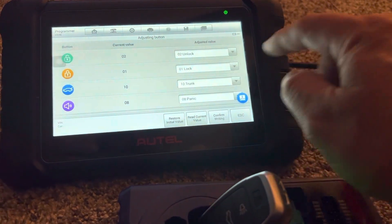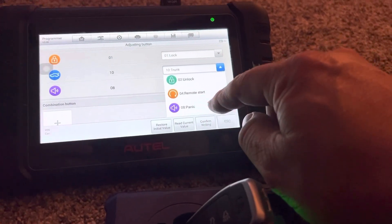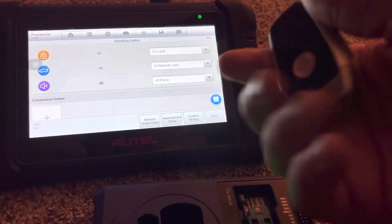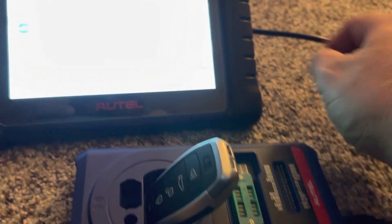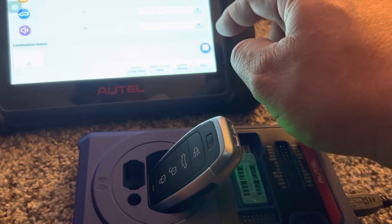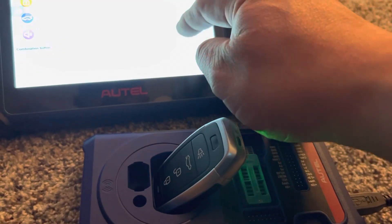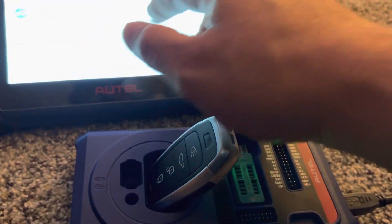Now that it's been programmed, maybe I want to change to something else. I could change it to remote start. So technically the trunk button is labeled as trunk - I can now program it as remote start. I think I'm going to try that and see how that works. So you can adjust the buttons and move them around.